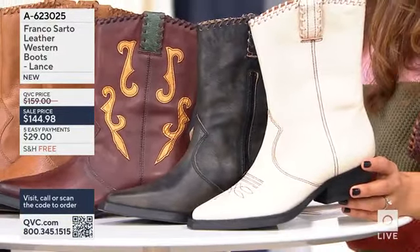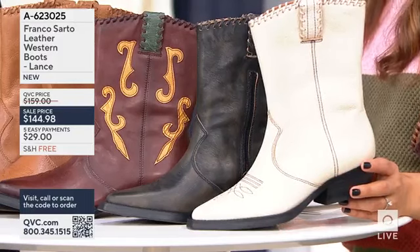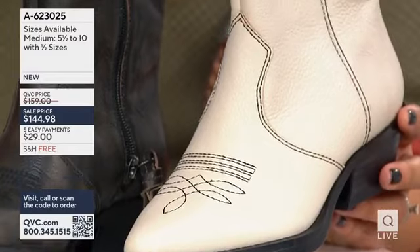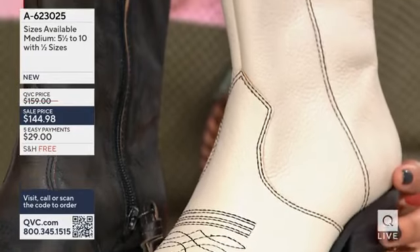They're $144.98. It's also going to ship to you for free. And you get this kind of approach to wearable Western from such an iconic designer, Franco Sarto.